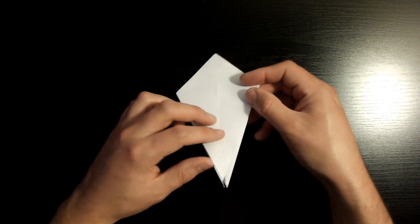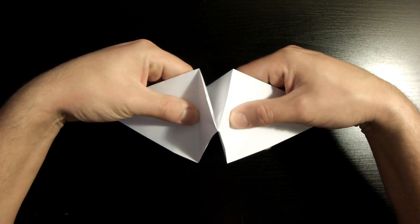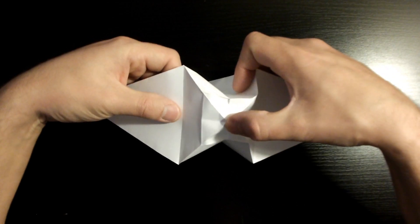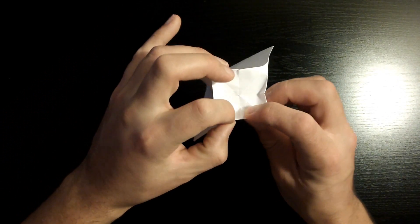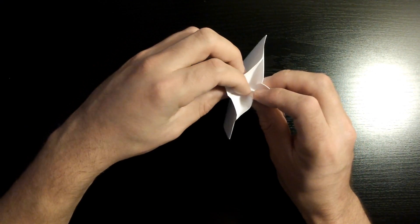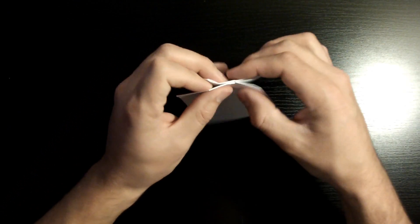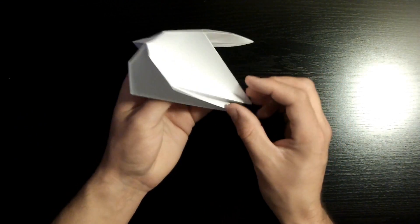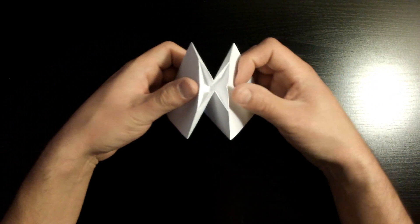Pay close attention — this next fold is a little tricky. Grab this flap and the one on the right, make sure to grab it nicely from the middle, and slowly spread them apart. You'll notice the existing crease we just created will form a square right down the middle. When it does, make sure all the edges of the square are mountain fold, and the rest of the creases inside should create a reverse fold — reversing all the creases. If yours looks like this, you did an excellent job.